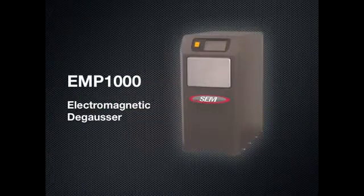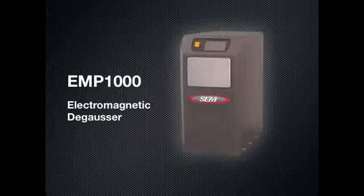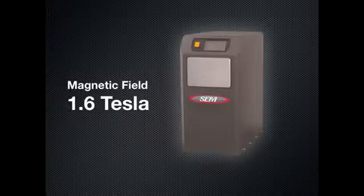The EMP-1000 is a drawer-style electromagnetic degausser suitable for erasure of all data on non-classified magnetic media. With a magnetic field strength of 1.6 Tesla, it features the highest magnetic field of any commercial degausser to accommodate your sanitization needs both now and in the future as new magnetic media is introduced.